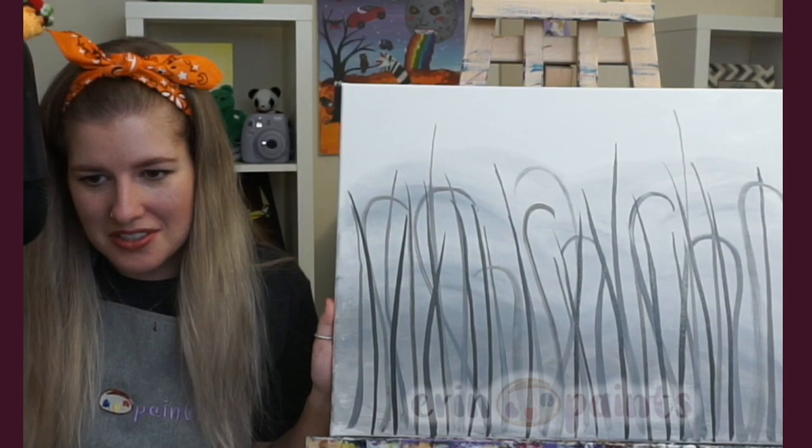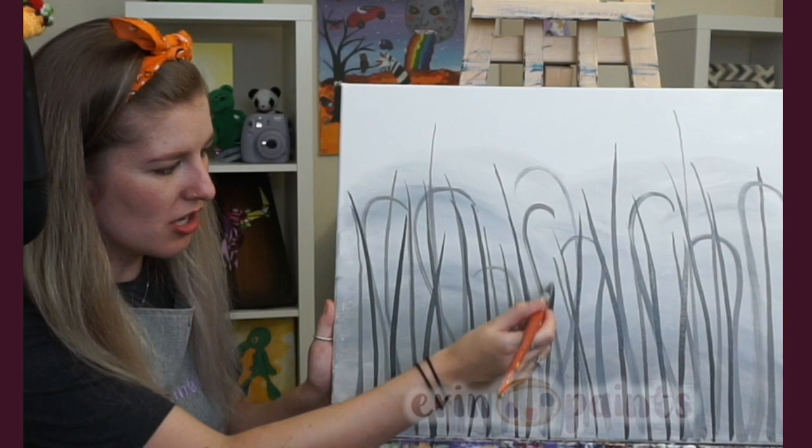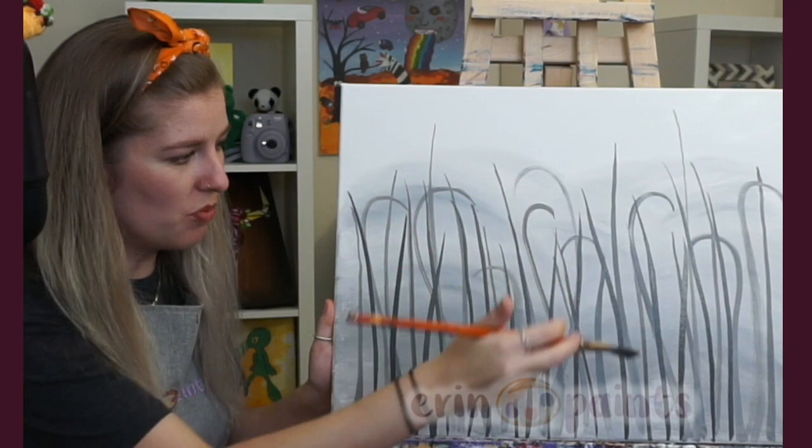The flick technique — I find that really helps with the little tips. Another idea if you're still struggling: sometimes I'll put on a stem and then whip out a tiny brush and just add the little flicks at the end. Take a very small brush and perfect the ones you don't like. You can always switch brushes if you need to.